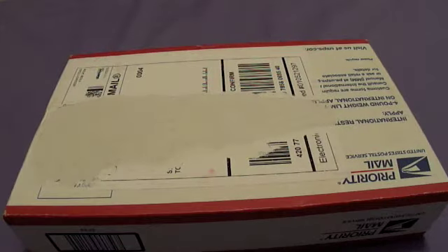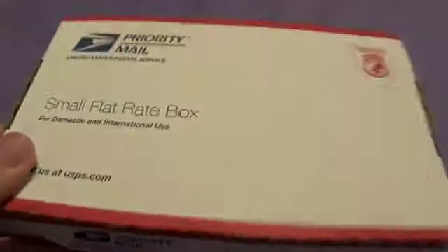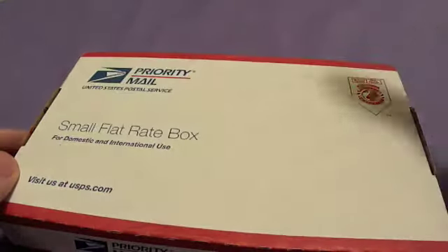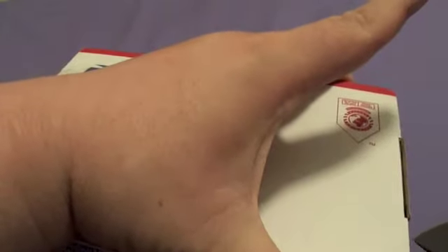Hey, what's up everyone. It's about 2 in the morning and I'm tired as hell, but I did get this package in the mail today so I figured I'd do a quick unboxing for you guys. Let's just get started using the Kershaw Zero Tolerance 350. I don't think I'd really have to use it, but where's the fun in that?